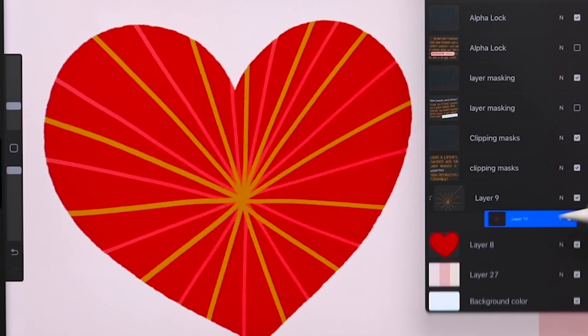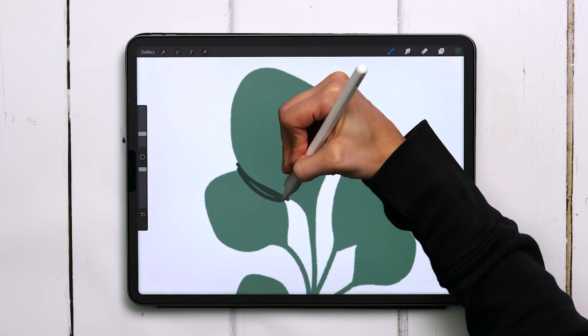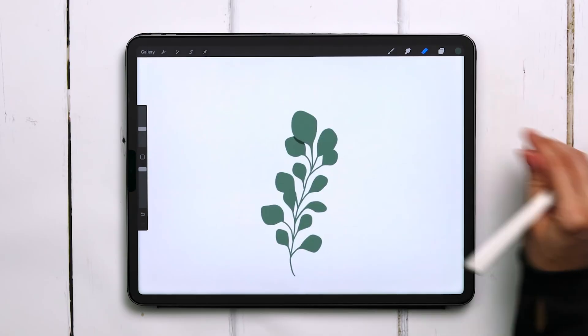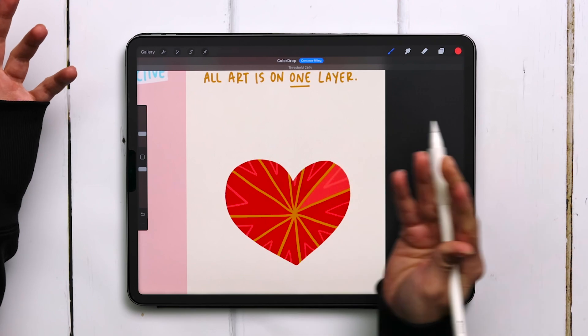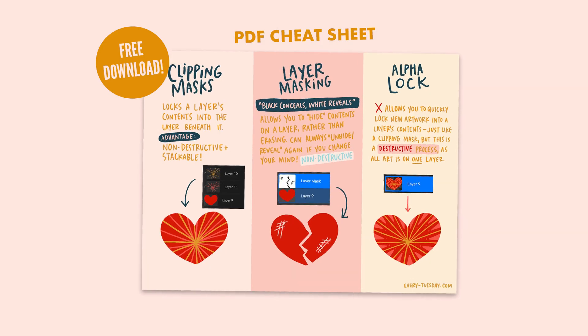We're talking about everything you need to know when it comes to masking inside Procreate today. We're covering clipping and layer masks with real examples, and why you should never use Alpha Lock and what to do instead. Let's get into it.